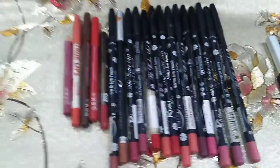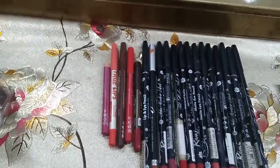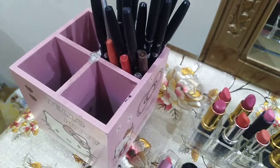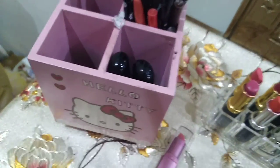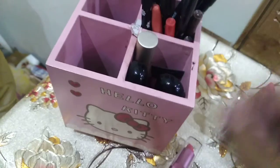So guys, I am going to tell you how to assemble the pencils in this makeup organizer. You assemble them and put them down here — see? And in the rest of the sections we can keep our brushes and glosses, like this.